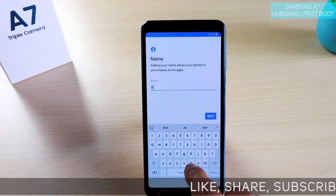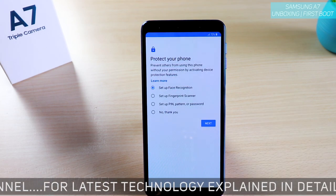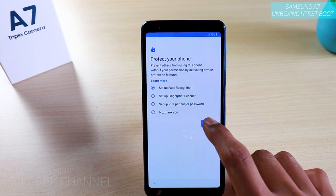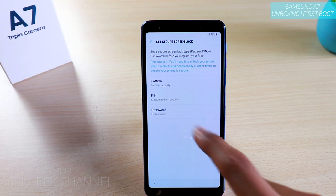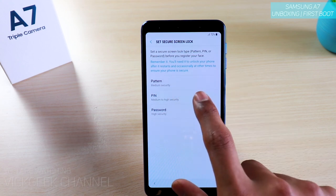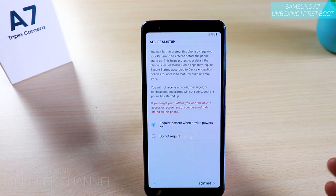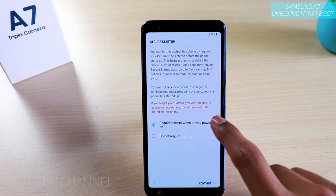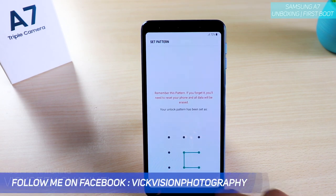Once you do that, here's the option to name your device — go ahead and give it a name. Then here's the 'Protect your phone' screen where you can set up face recognition, fingerprint scanner, PIN, pattern, or password. Let's go ahead and set up face recognition — tap Next, Continue. Before that setup you need to set up either a PIN, pattern, or password. We'll set up a simple pattern. You can also require the pattern when the device powers on, so even if someone turns it off and back on it asks for the pattern. Depending on your convenience you can enable or disable that.